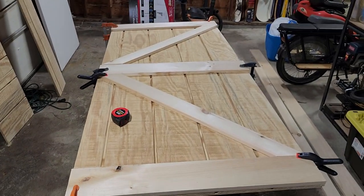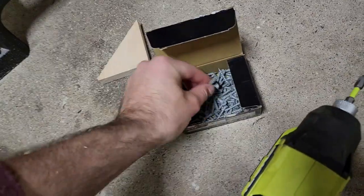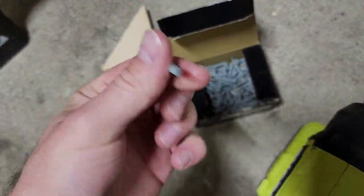I got the whole door mocked up here — pretty happy with how everything laid out. Very simple, and I'm going to use these one-and-a-quarter inch exterior screws to fasten everything together.